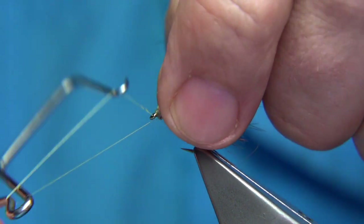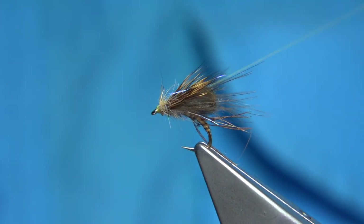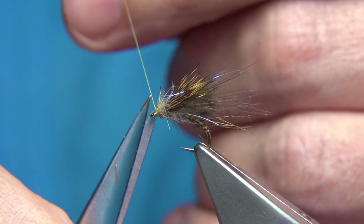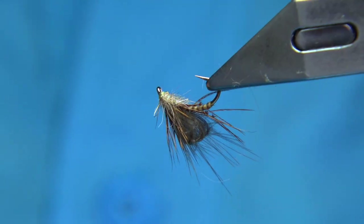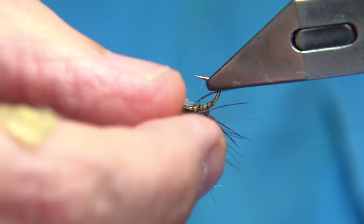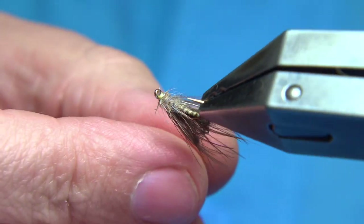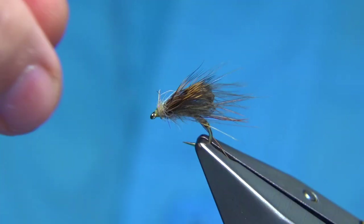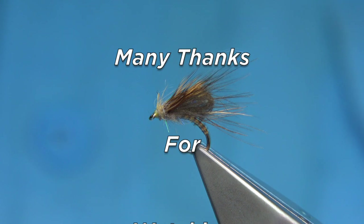Whip finish, then trim away the thread. Just checking my legs and where everything is sitting. There we are — that's your emerger. It's a great pattern and I hope you enjoyed that.